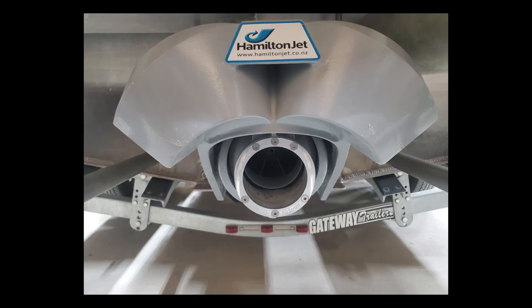This 4.0 impeller came out of a boat with an LSX engine in it, and it's being replaced with the Solus impeller. Along with the replacement, a set of nozzle inserts were tested to see which one was actually best with this Solus impeller. It turns out this 105 by Jetco is actually the best setup. In the end, it was decided that the Solus impeller with the 105 nozzle was the best setup.